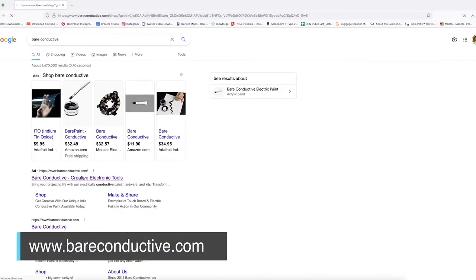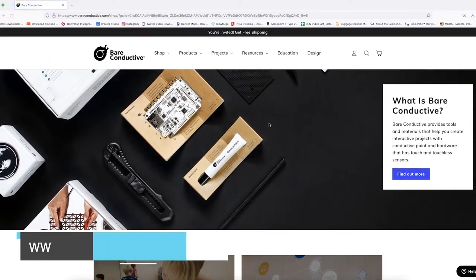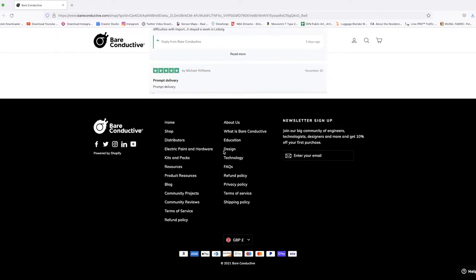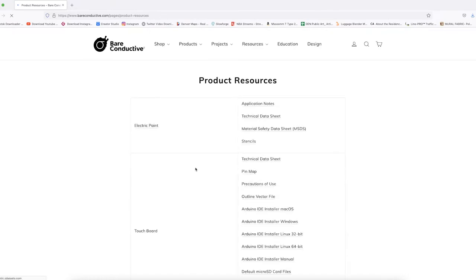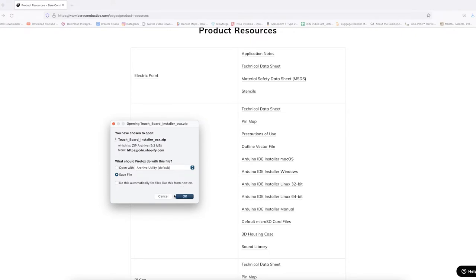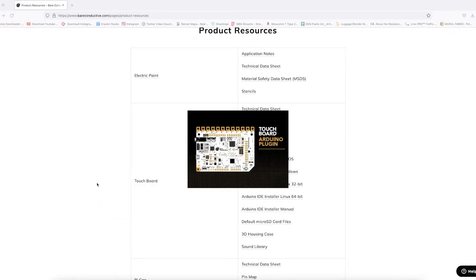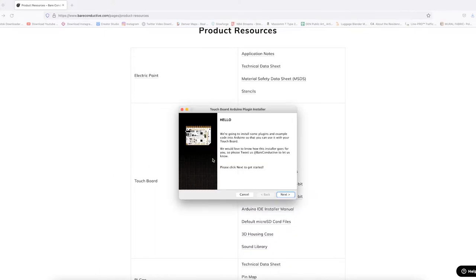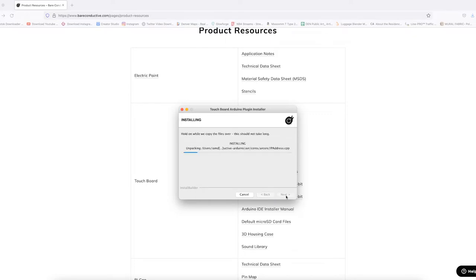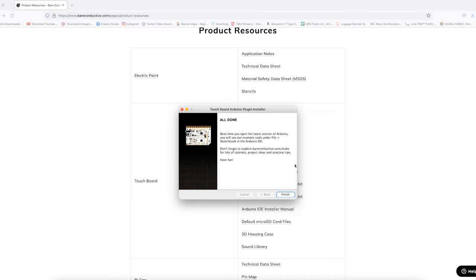Now go to the Bare Conductive website — just search 'Bare Conductive.' On the website, scroll all the way down to the footer where there's a product resource page. Click on that product resource page and look for the touch board — that's what we're using. You'll see the touch board IDE listed. Find the download that corresponds to your system, click the download link that pops up, and install it. After installing the Arduino IDE, this gives you everything you need to upload the example code.